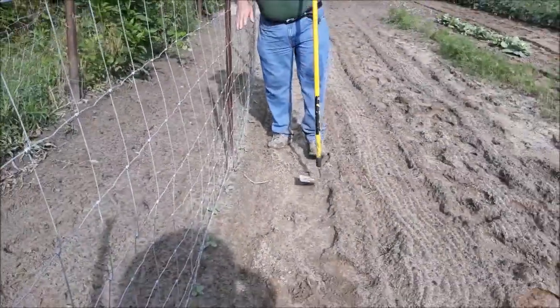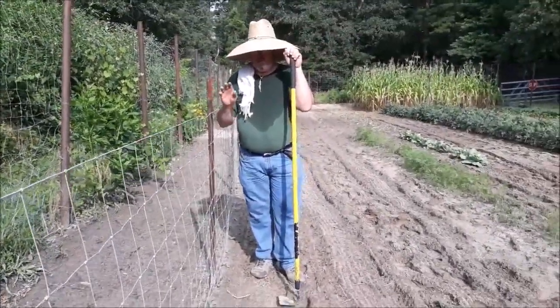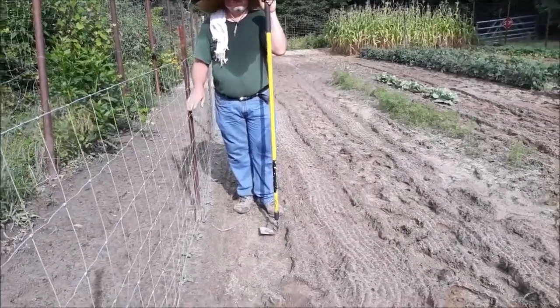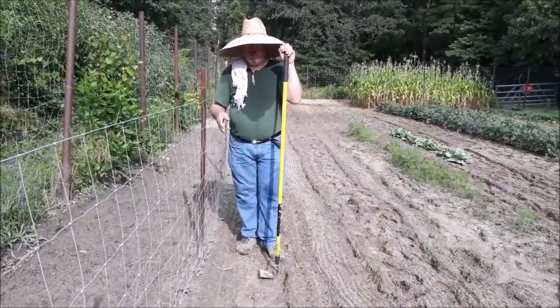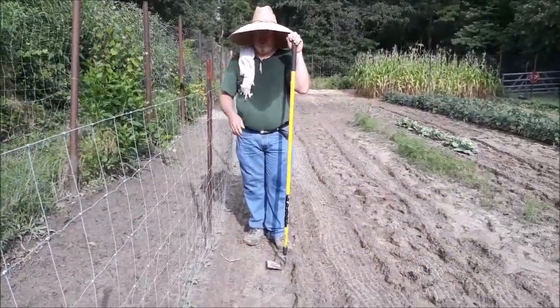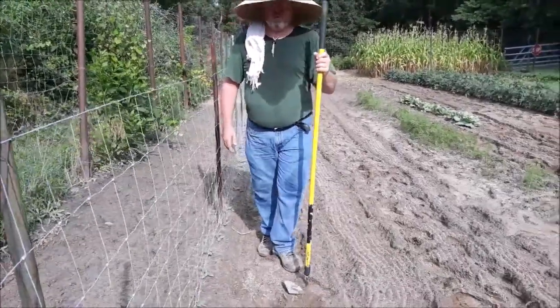These are planted about a foot apart and they're definitely going to be fighting for sunshine. Once they get trained up this trellis, we'll be able to use these for pickles here in probably a couple of months — they'll be producing real good.